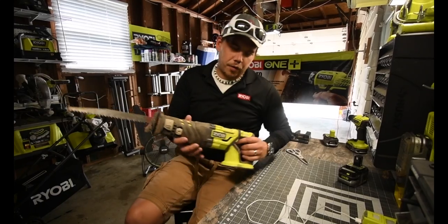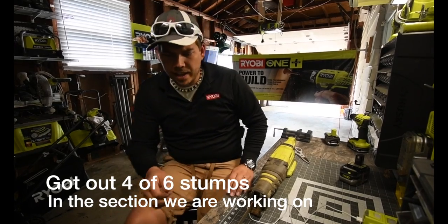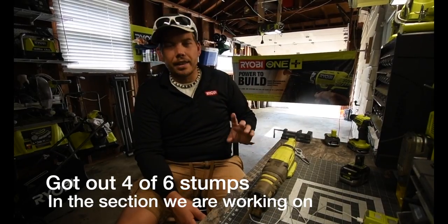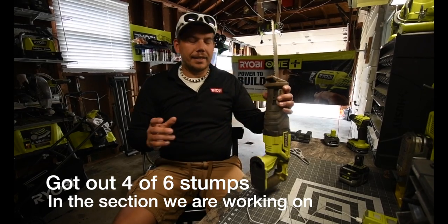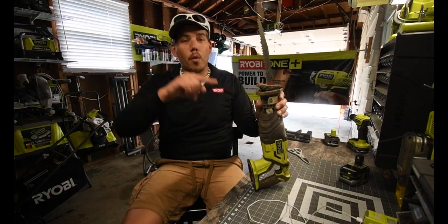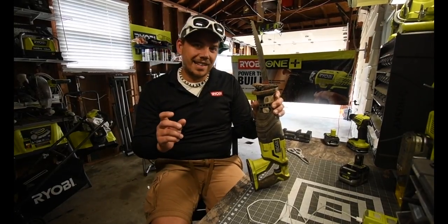After using this for a while on those stumps, I got five out of seven stumps out. This actually majorly helped with taking them out. The only thing is I seriously doubt I was supposed to do what I did on that first big stump — chopping it in half, into chunks. I think that was a little bit too much for the density of the wood.